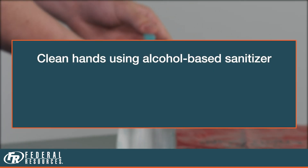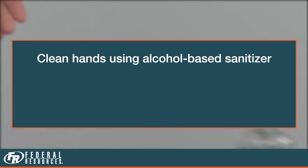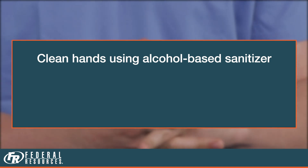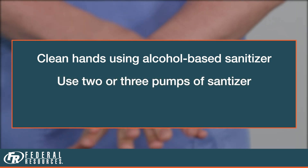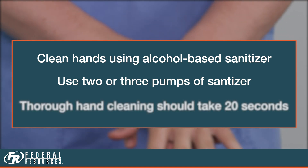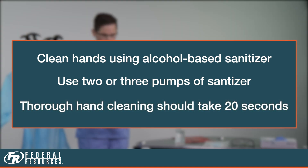First, clean your hands using an alcohol-based hand sanitizer. Good hand hygiene is the cornerstone to safely donning and doffing PPE. Use two or three pumps of alcohol-based hand sanitizer. Thorough hand cleaning should take about 20 seconds.